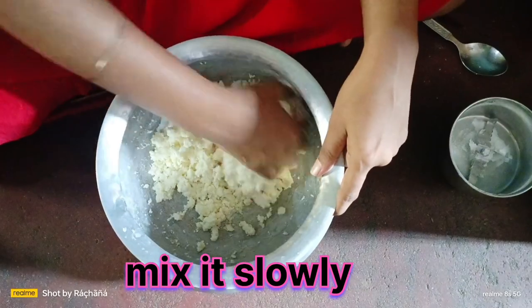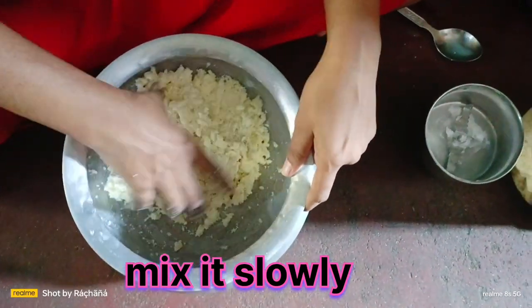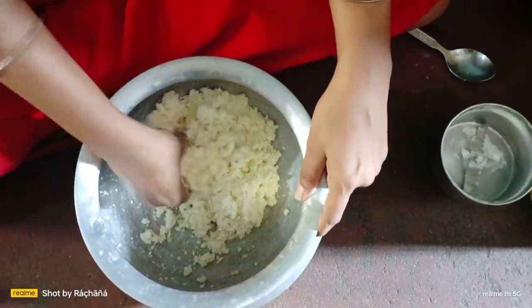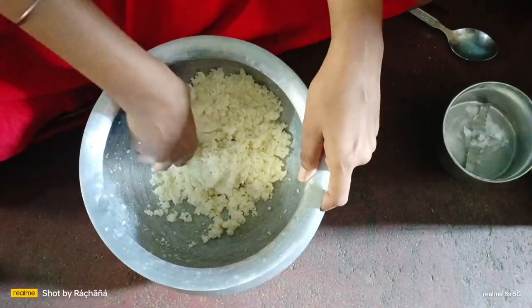We add the gusrati and mix it again. We add the gusrati also — the gusrati is good. We add the gusrati and taste.